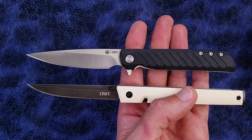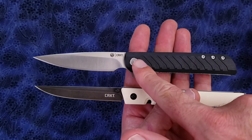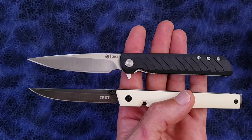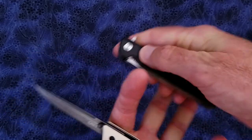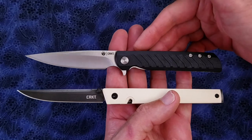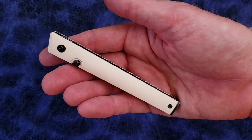Here it is compared to the CRKT Ruger LCK. You can see that the blade length on the LCK is actually longer than the CEO, even though the handle on the LCK is shorter. I find the flipper on the LCK easier to use than the thumb stud on the CEO. If you want to open the blade more discreetly, you can use two hands.